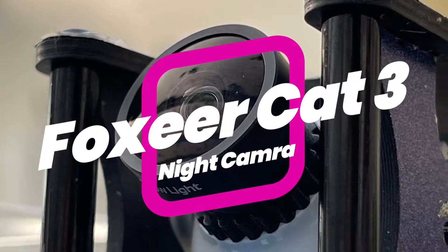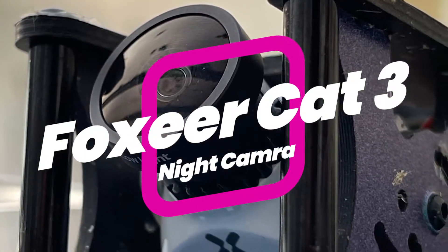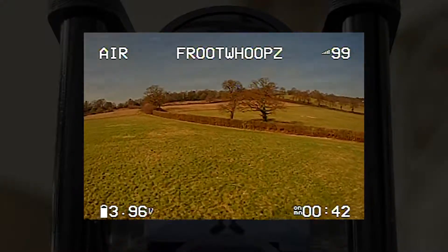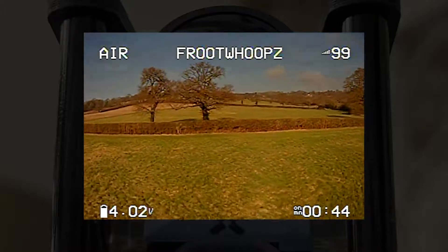Welcome to my review of the Foxeer NanoCat 3 night camera. Here's some video footage with daylight conditions.